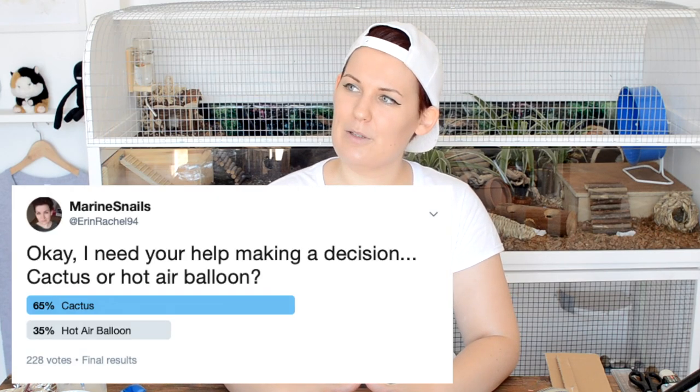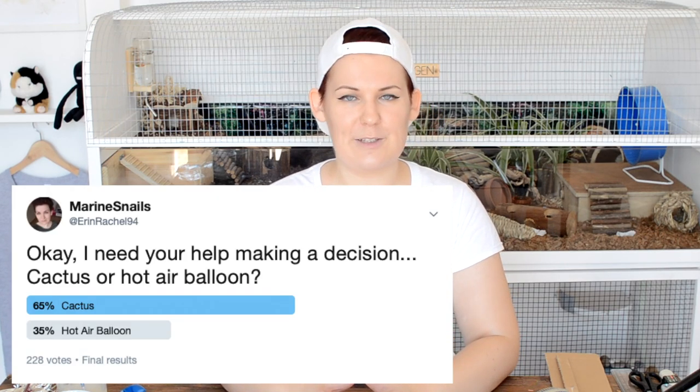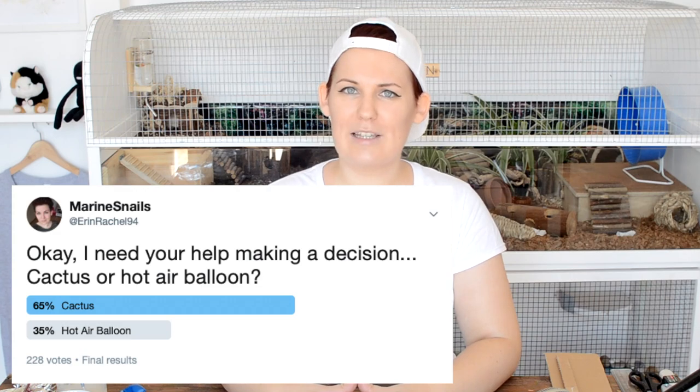A couple of days ago I put a poll on Twitter asking you guys cactus or hot air balloon, with no other context, because context is overrated. You guys overwhelmingly voted for cactus, so today we are, surprise surprise, making a cactus hide.